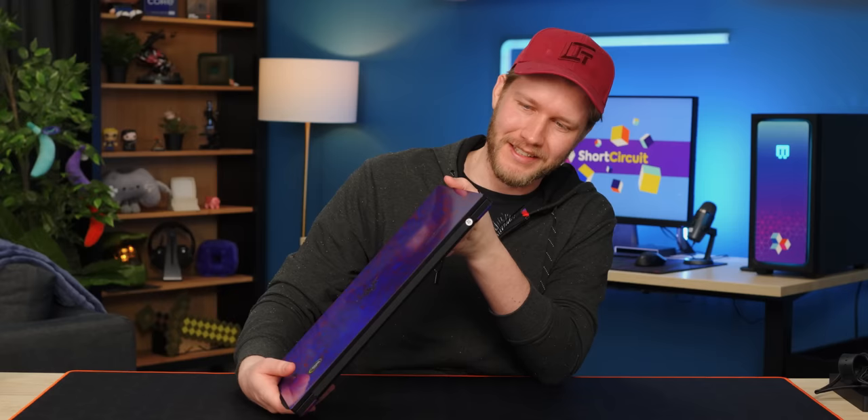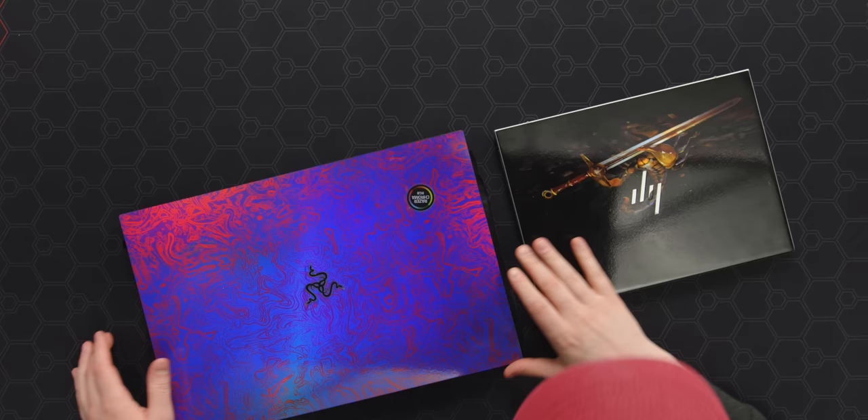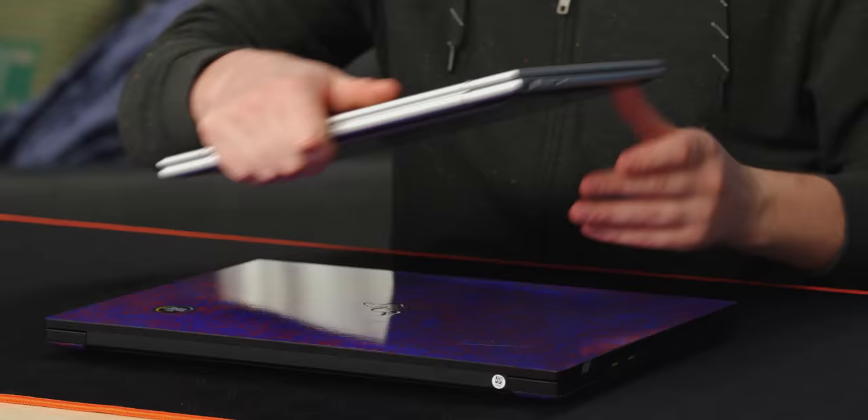The first thing you notice about this when you pick it up is: wow, that is heavy. Followed by: wow, that is a lot thicker than I thought. You look at it in the photos and kind of think of it as just a normal laptop size, because proportionally this is like a normal laptop, except that IRL it's actually about 30% larger in every single way.